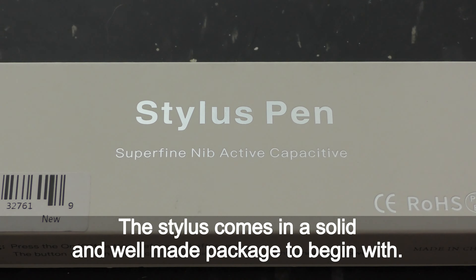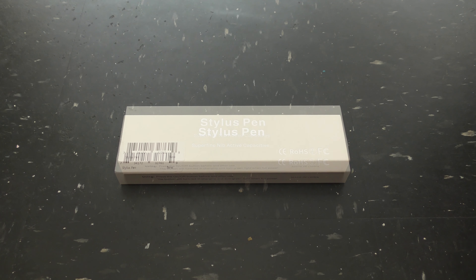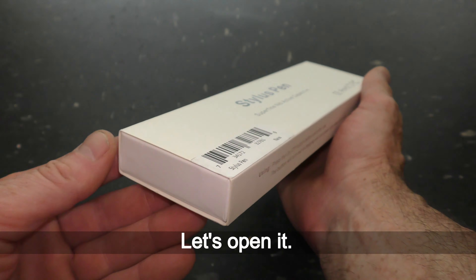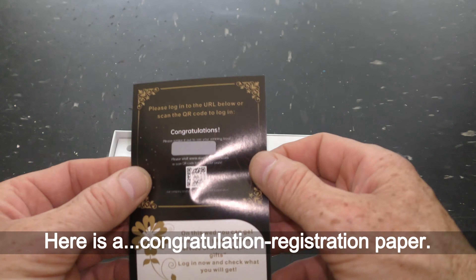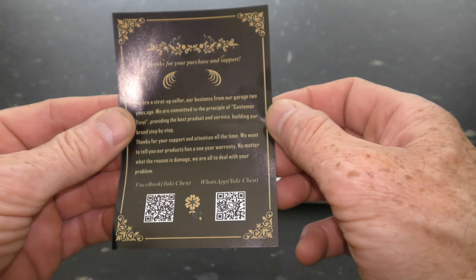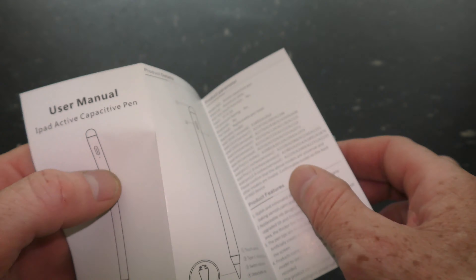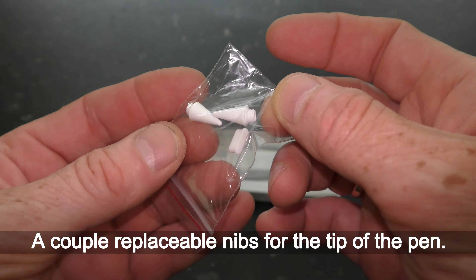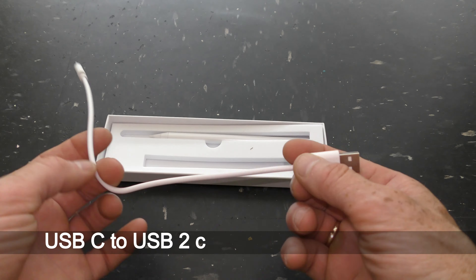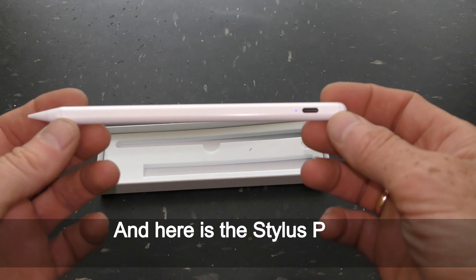The stylus comes in a solid and well-made package. Let's open it. Here is a congratulation registration paper, then there is a manual. A couple of replaceable nibs for the tip of the pen, a USB-C to USB-2 charging cable for the pen, and here is the stylus pen.